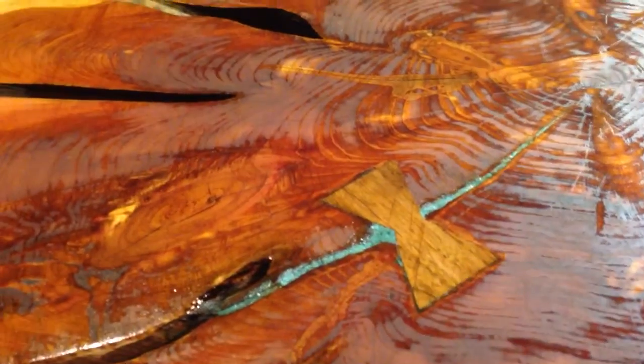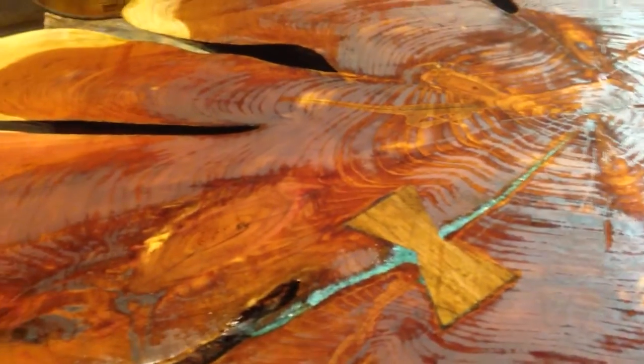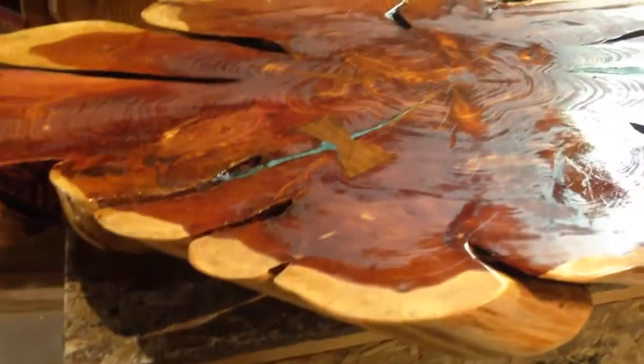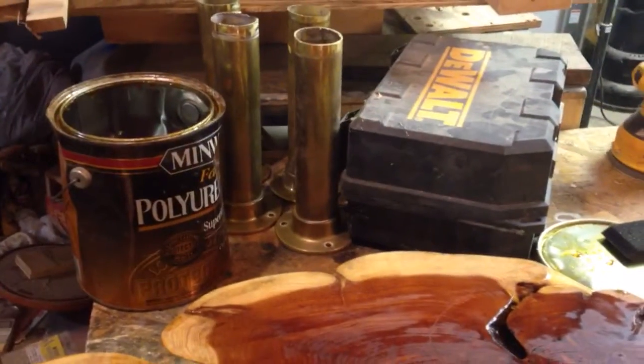I still think I've left some scratches there, so I'm gonna see if I can kind of sand down a little more. I didn't notice the scratches until I put the poly — I should have maybe wetted it and see how it would look first, but oh well, that's how it goes. I'm looking to put those pieces of brass there.